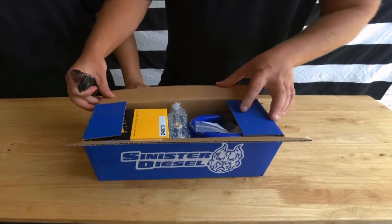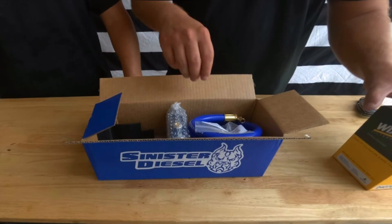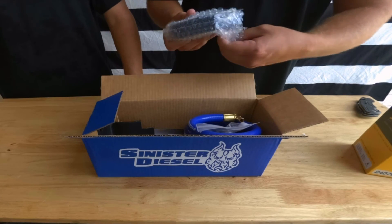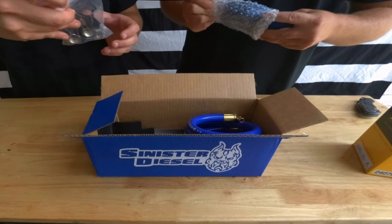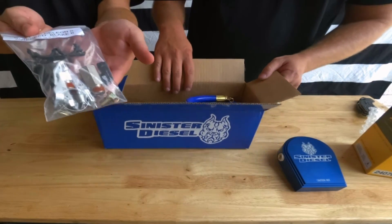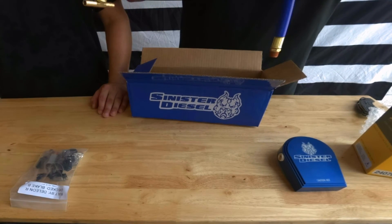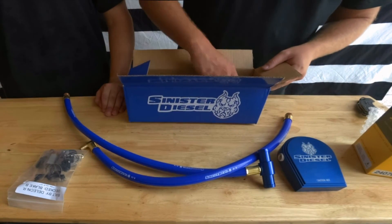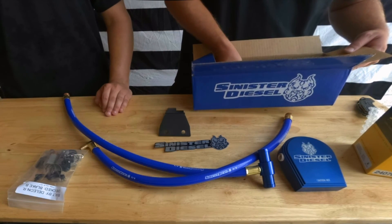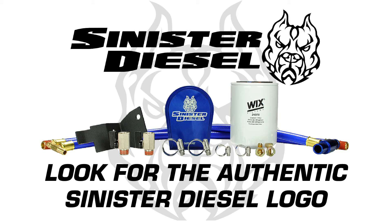Included in the Sinister Diesel kit is the Wicks coolant filter number 24070, which is replaceable, the coolant filtration block, the necessary hardware, screw clamps and ball valves, Sinister Diesel's silicone hoses with the fittings pre-installed, a Sinister Diesel sticker, the coolant filtration block mounting bracket, and instructions. Always look for the authentic Sinister Diesel logo to make sure you are installing genuine parts.